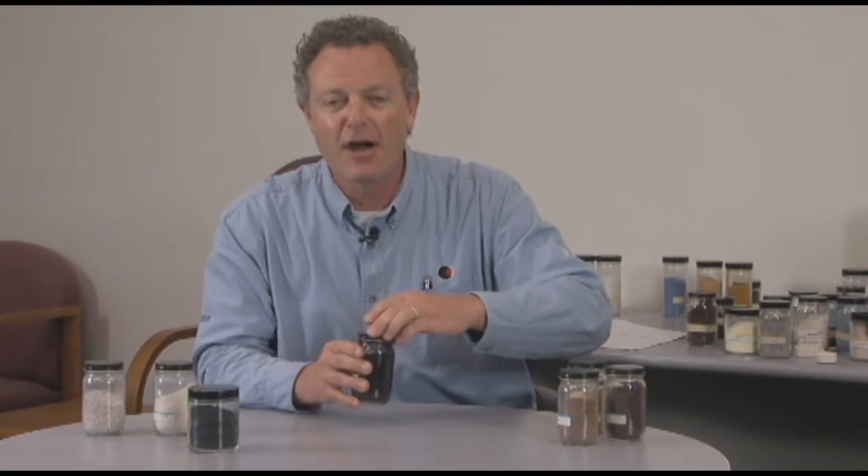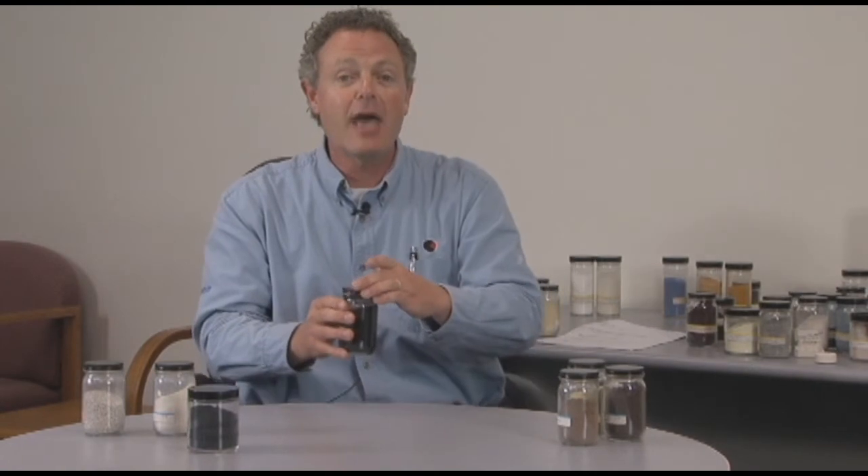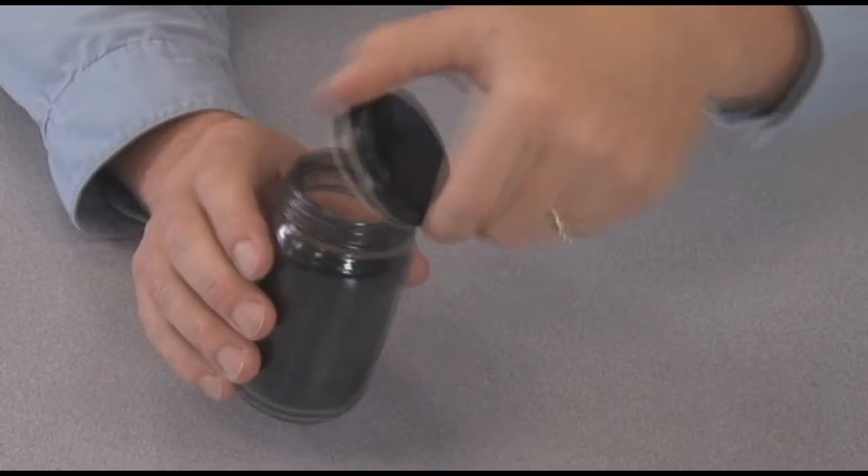I was showing this sample to a customer a few months ago at the powder show in Chicago. And as I started to open up to show them how well it was de-dusted, the guy kind of stood back from me, like, you're really going to open up that jar of carbon black?